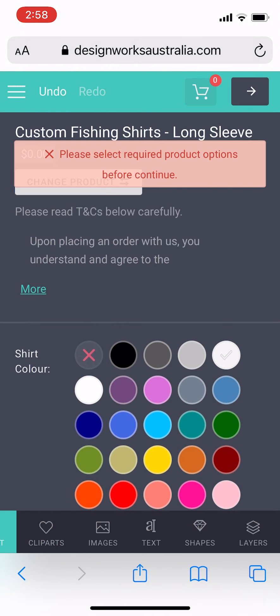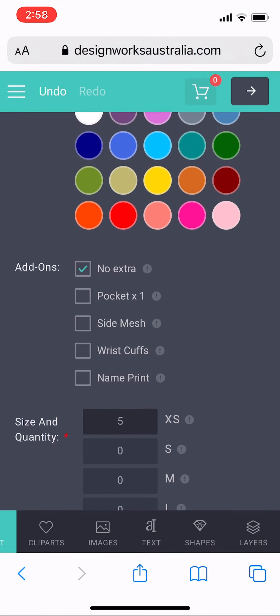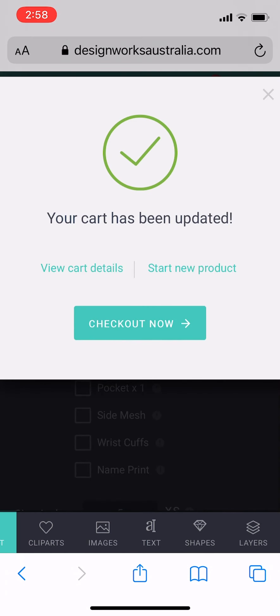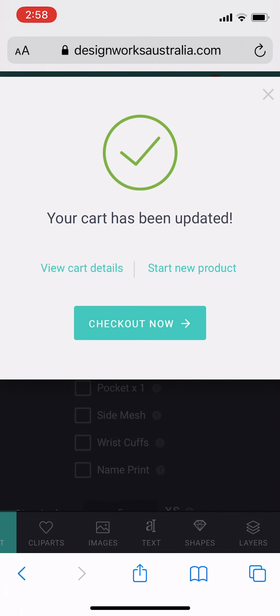Before you do that though, you need to input all the data needed. If you want any extras such as pockets or side mesh cuffs — which are two dollars extra per shirt — and then also input your size, remembering that the minimum order quantity for shirts is five. Then add to cart, and once your order has been processed and fulfilled we'll give you a call within six to eight weeks.